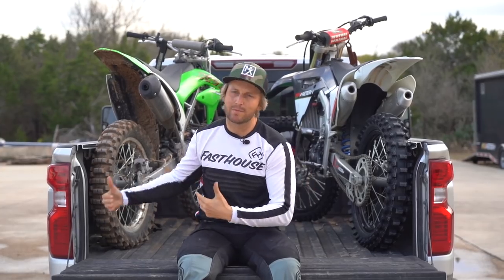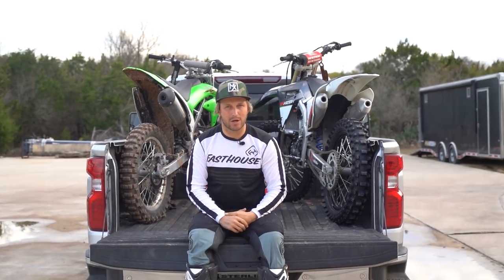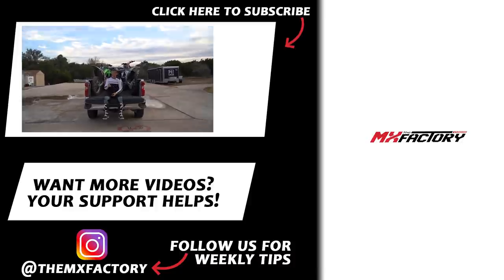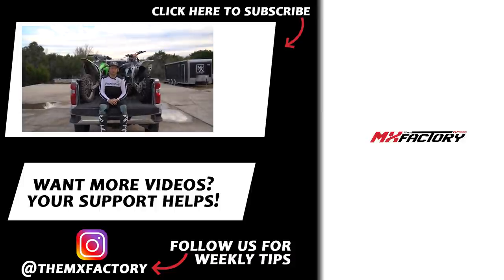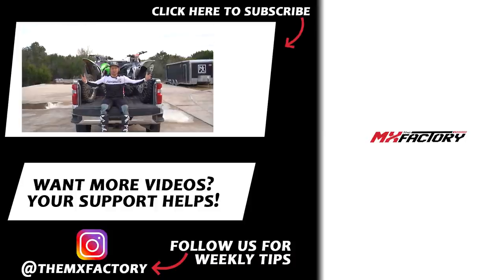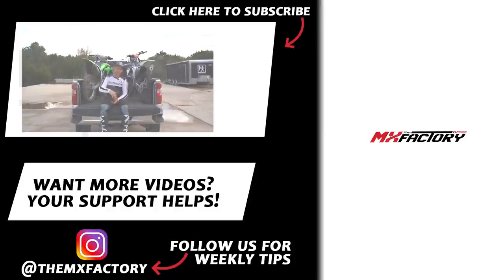All right guys, hopefully your bike's secure and it's not flying out of the back of the truck. It's just something quick we wanted to give you guys. We have plenty of videos where you can find almost anything you need to know — check that out. And don't forget to hit our Instagram at the MXFactory. You can help support the channel by hitting like and subscribe. We also have a Patreon account where you can make small monthly donations to keep this channel growing. We always love you guys and we'll see you next time.